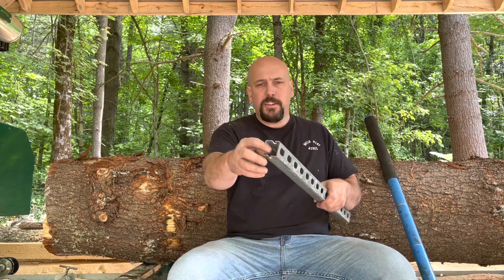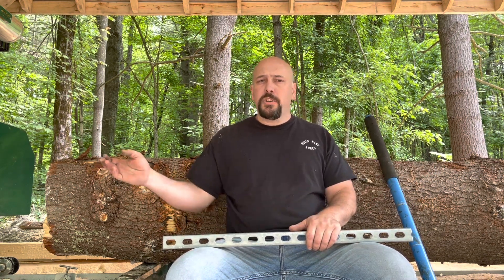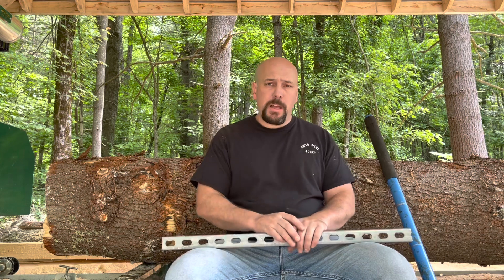Unistrut is basically just a u-shaped piece of steel with a bunch of holes in it, and it has tracks on each side. It's commonly used in commercial buildings holding things up in the ceiling, such as sprinkler pipes, conduit for electrical, plumbing, air conditioning ductwork — things like that. You can get these at Home Depot, Lowe's, pretty much anywhere that sells hardware. A really good place to check is actually an electrical supply house, which is usually cheaper per stick. These usually come in 10-foot sticks.